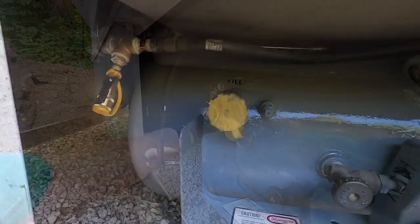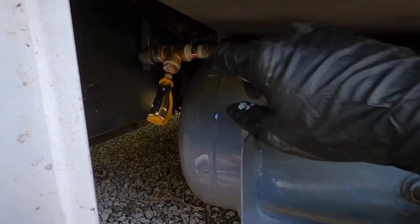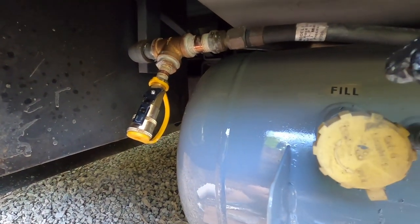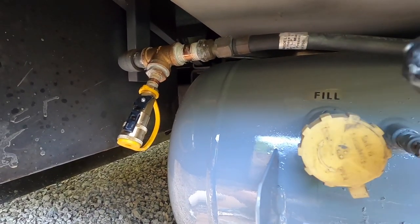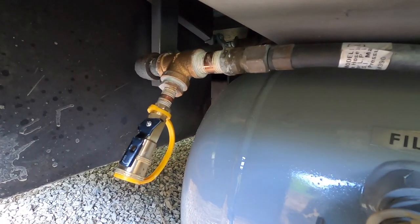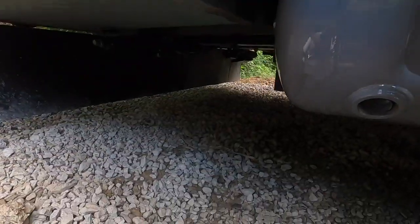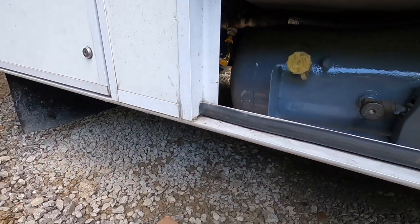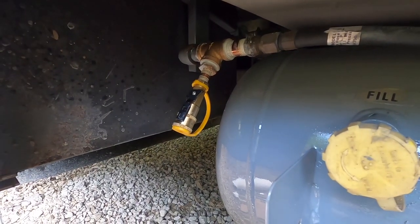Anytime you're working with gas or propane, I always recommend you check for leaks. Repressurize the system and spray some gas leak detector — or if you don't have that, mix a little bit of dish soap with water and spray all your connections. If you see any bubbles you obviously have a leak. Here's what we want our fitting to look like — it's really easy to just reach up underneath, plug in our line, and then out here under the awning we have our connection for a grill.